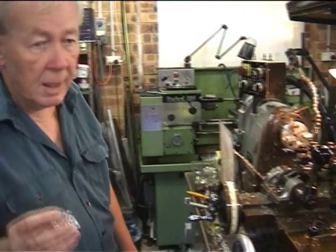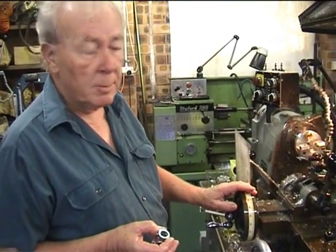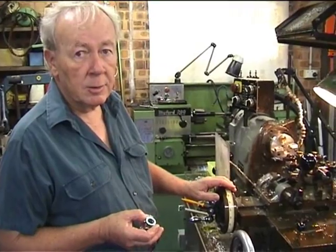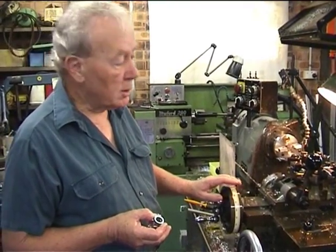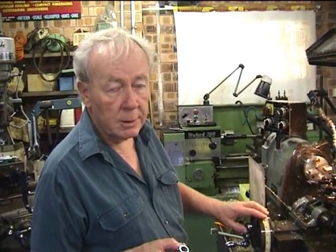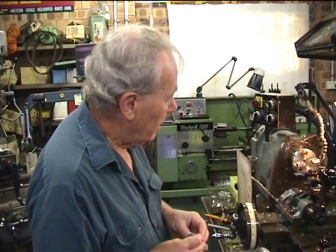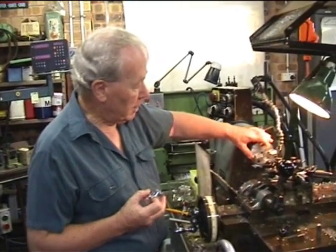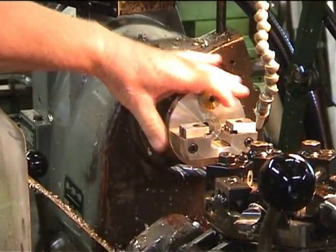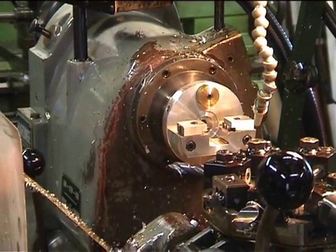The crankcase will be machined in this lathe, which is an American lathe made from about 1960 until just recently. It was such a high quality lathe, held in such high regard by companies all around the world, that it's still made in Asia. The crankcase is mounted in a moving spindle in what's called a chuck or a fixture, and that rotates to machine the part.